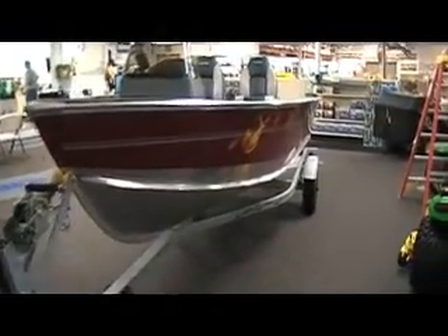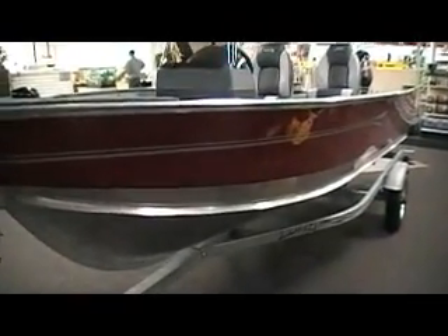This is B-Sports. Today we're looking at a 2011 Lund 1600 Fury SS.